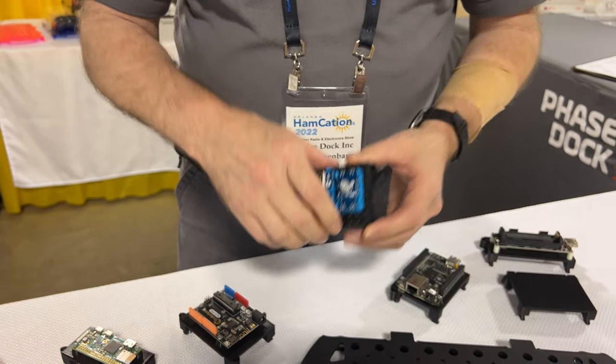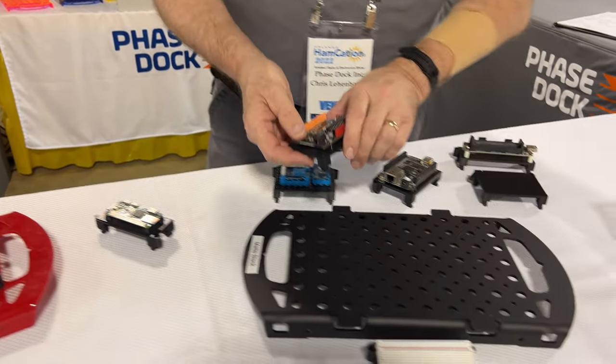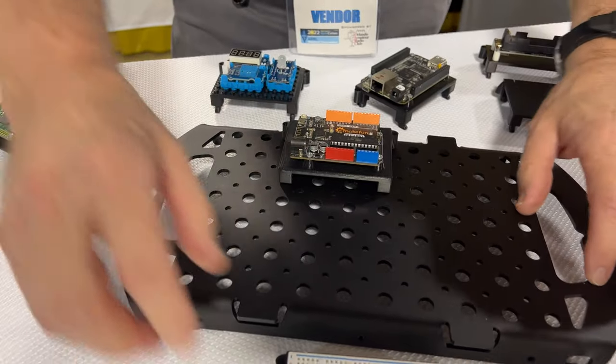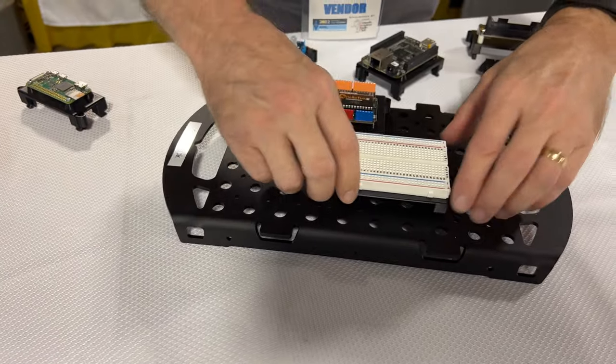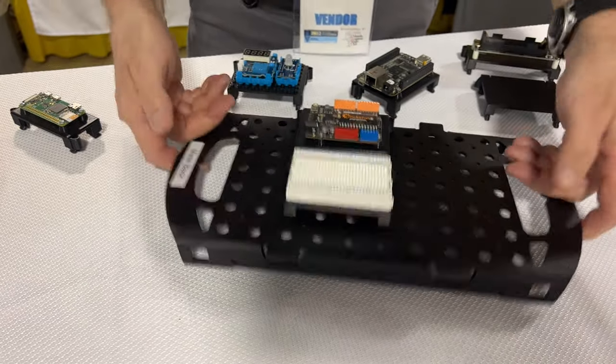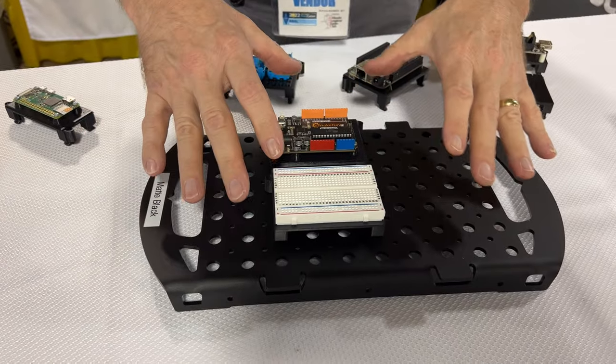You mount your electronics to them, and once the electronics are mounted, we have the base which has a grid of holes. You set the fixed feet in, set it down, squeeze and snap. Then you can mount your project components. If that's in the wrong place, you just move it over. Once it's in, it stays put, but that allows you to wire it up.